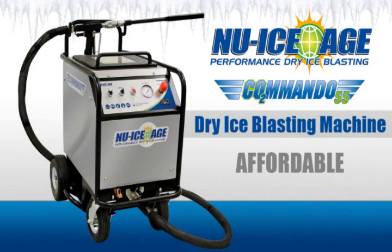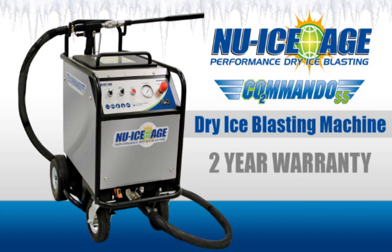New Ice Age offers one of the most affordable machines in the industry, sold complete with a blasting gun, standard nozzles, nozzle extension, air supply hose, blasting hose, and a protective cover, along with an industry-best 2-year warranty.